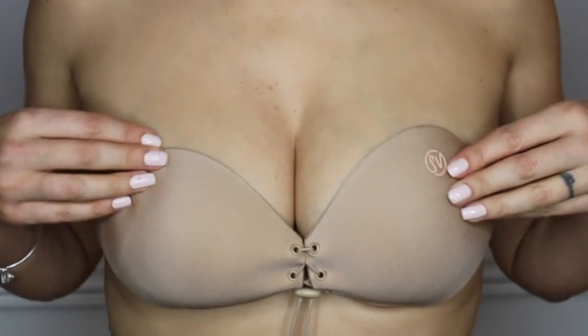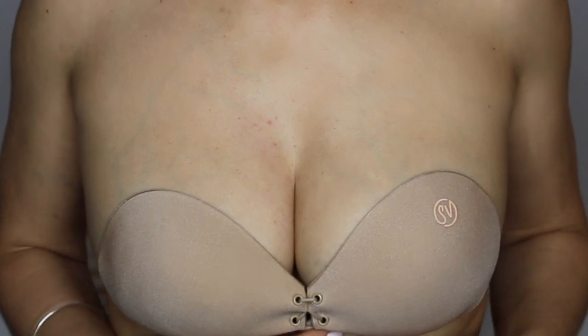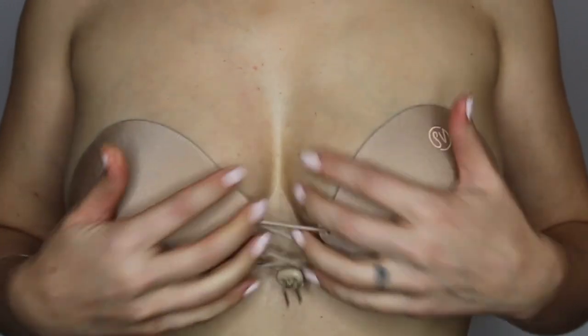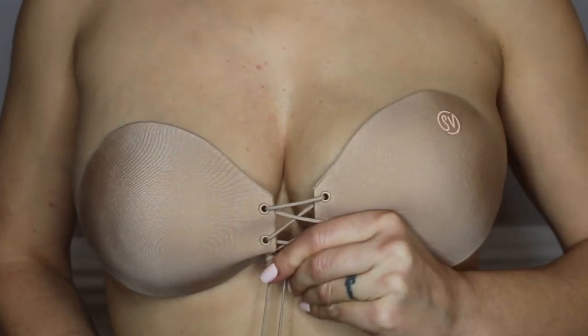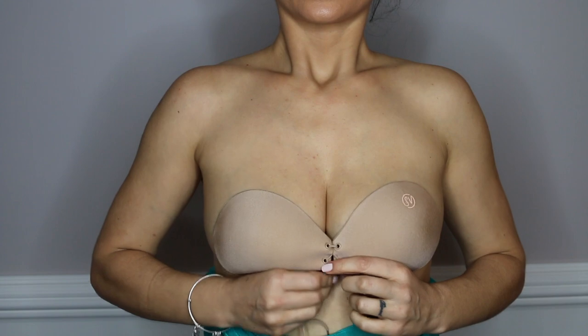I wish the cups were firmer and not so loose so it gives more of a shape. I feel like this bra is perfect for girls with breast implants because the implant already creates the shape — all you have to do is slap the bra on, it covers your nipples, and it just pulls the boobs together, which makes your clothes look amazing.